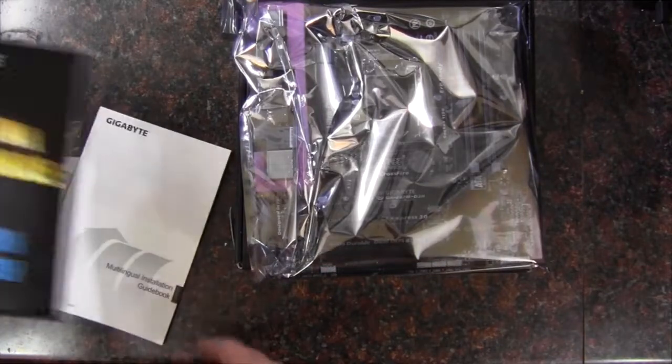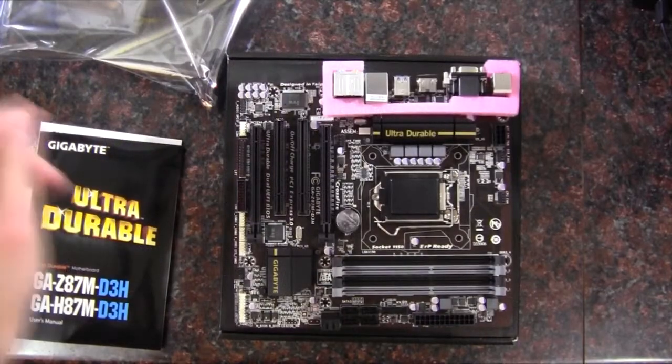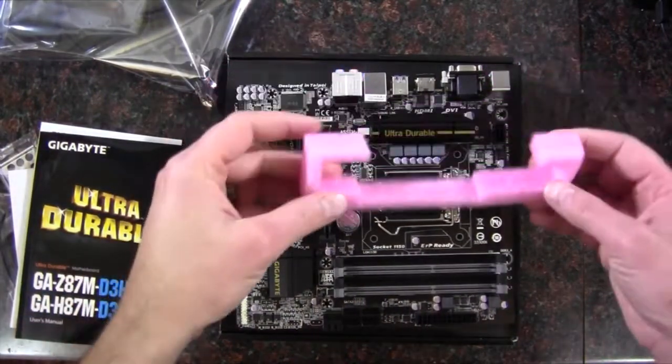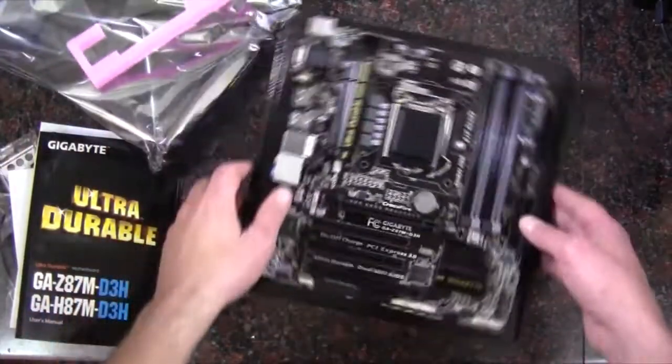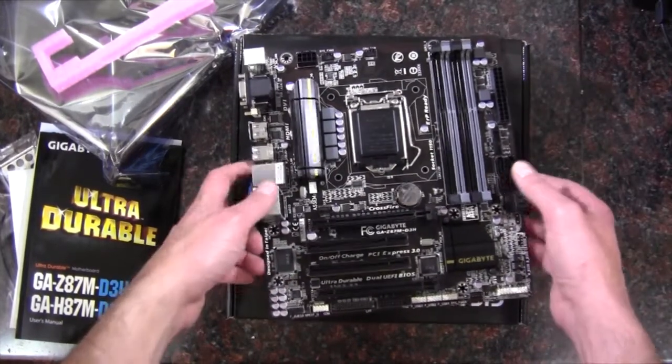Okay, so that's what we have in there, now let's get the board out of the bag. Here we are. It comes with this little foam protector, which I thought was kind of cool — this is the first time I've ever seen one of these. It's got the black and gray look, as you can see.